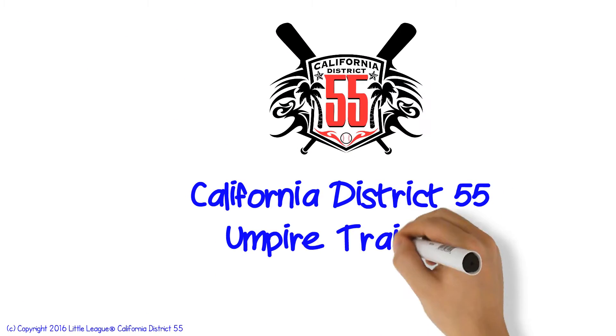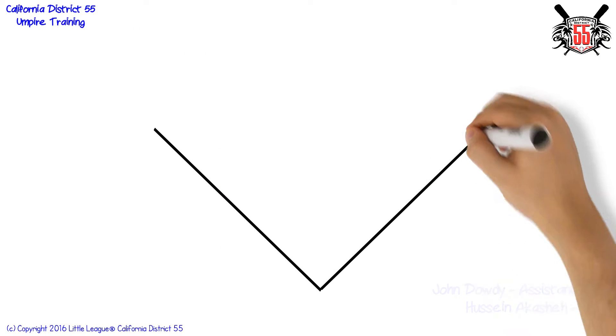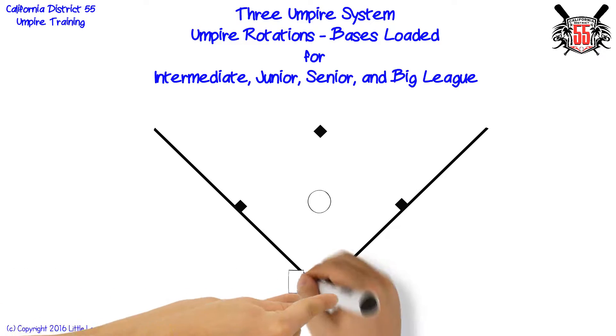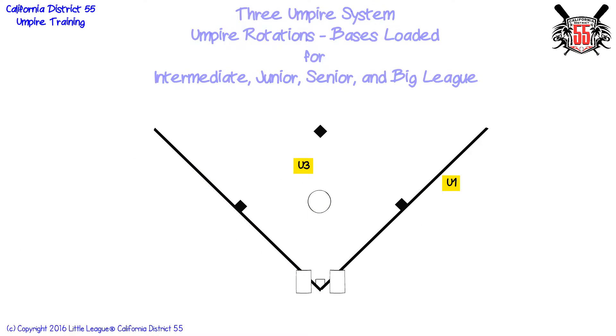Welcome to District 55 umpire training. In this presentation we will cover umpire rotations and responsibilities in a three umpire system for intermediate, junior, senior, and big league baseball with bases loaded.